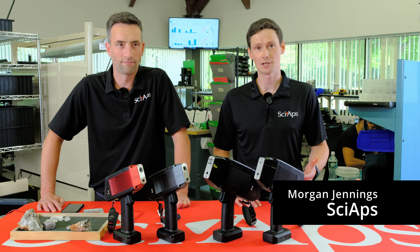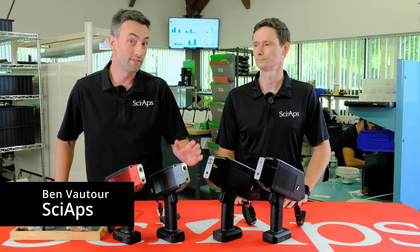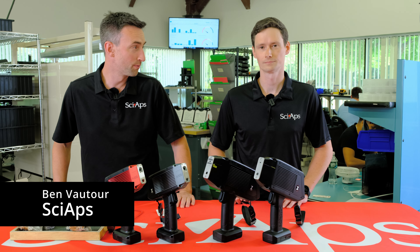Hey, I'm Morgan. I'm a product manager here at SciAps. My name is Ben Botour. I work with SciAps as well, here with Morgan.